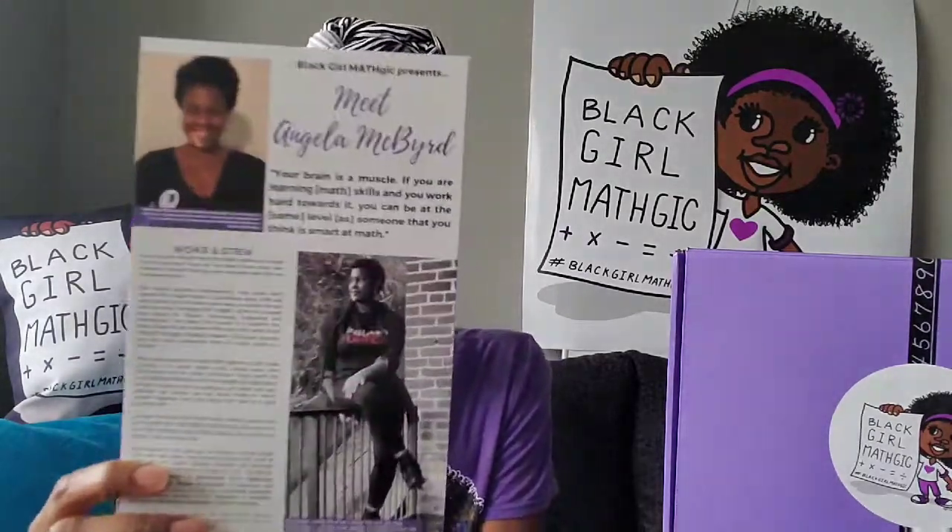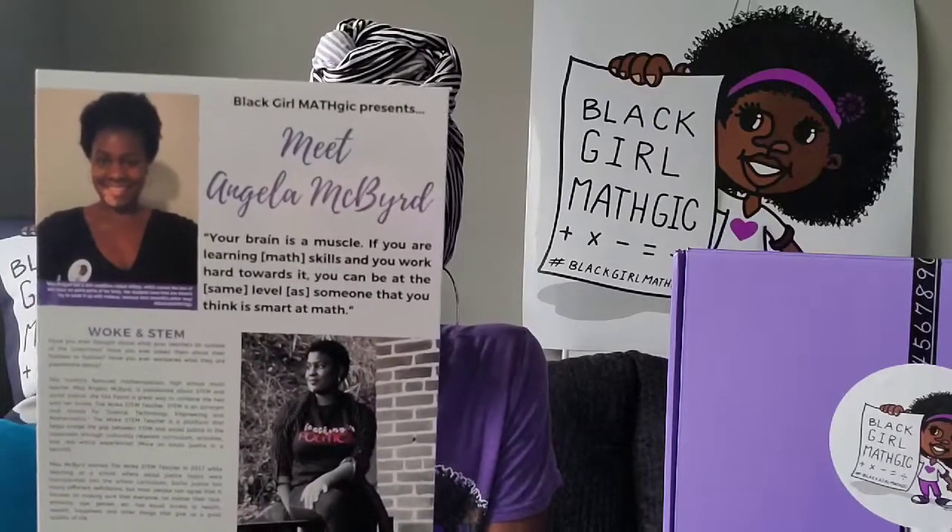Arguably one of the most important parts of the Black Girl Math Magic box is our woman mathematician feature. This month we are featuring Ms. Angela McBird. She is an AP and general statistics teacher in Chicago, and she started a brand a few years ago called the Woke STEM Teacher — that's also her name on Instagram and Facebook, so please check her out. The whole goal of the Woke STEM Teacher is to bridge the gap between STEM and social change.